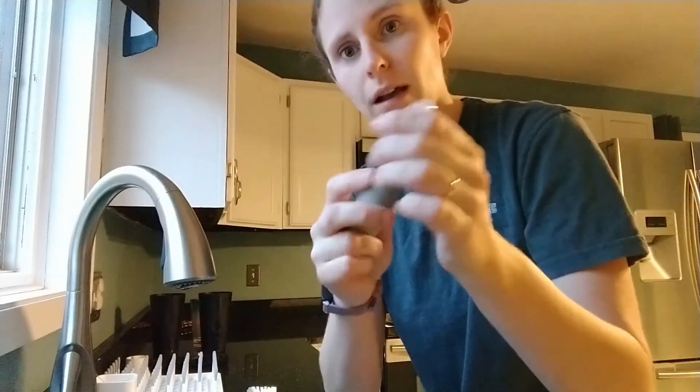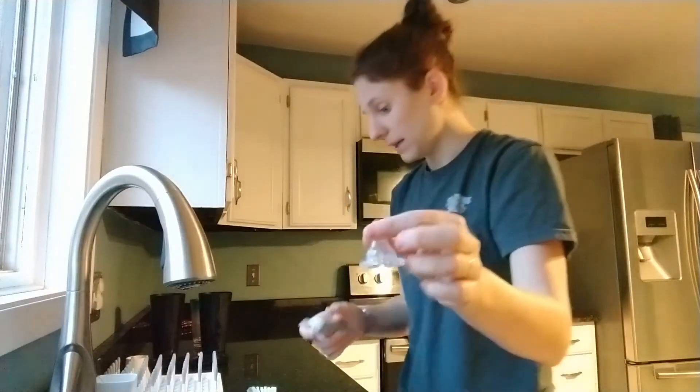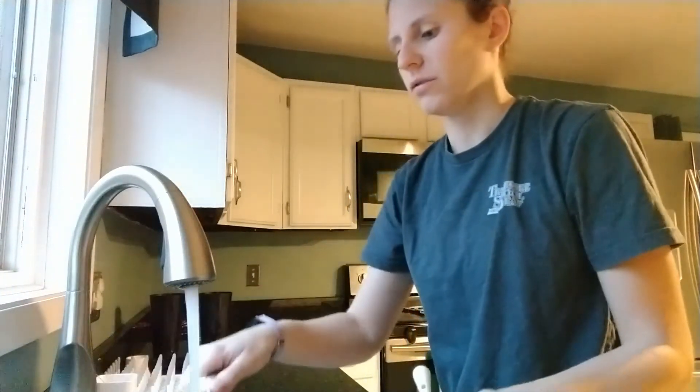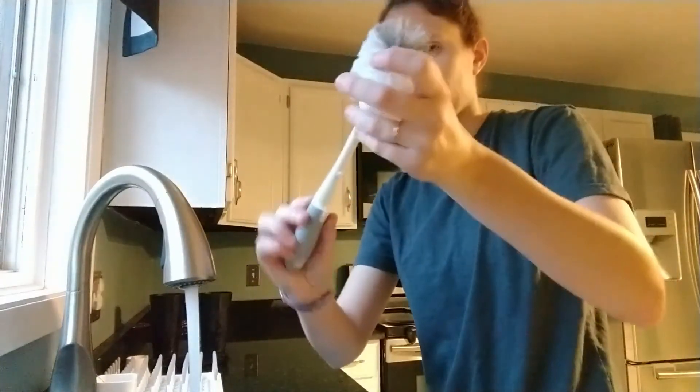And then the nipple — just run this brush right through it. For me, that works out really well. I always make sure to use very hot water and clean up these brushes and soap before I switch it back together.